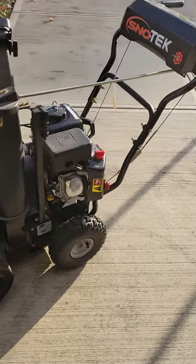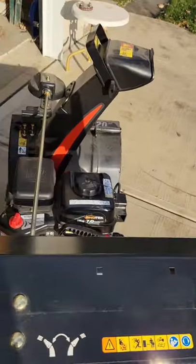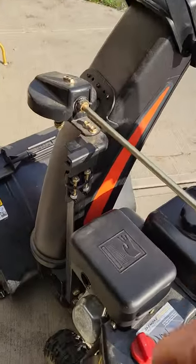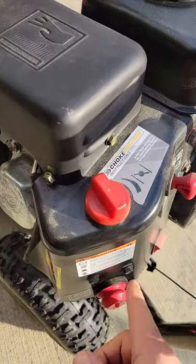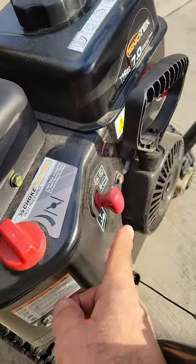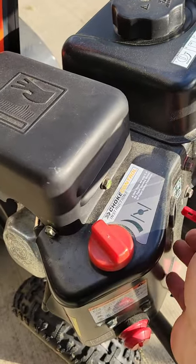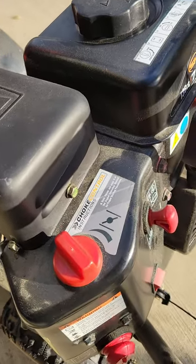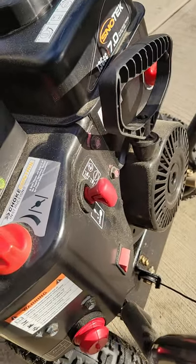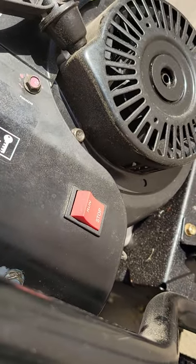Starting instructions for the Snow Tech high-performance snow blowing machine. Starting on the left side: primer, choke, kill switch, key — remove or insert — run switch, stop switch.